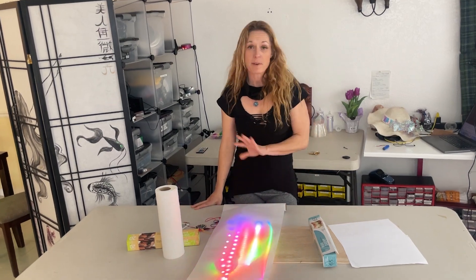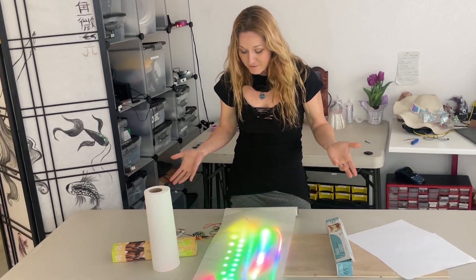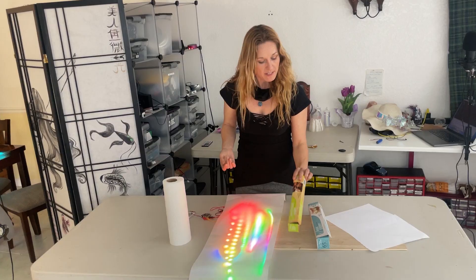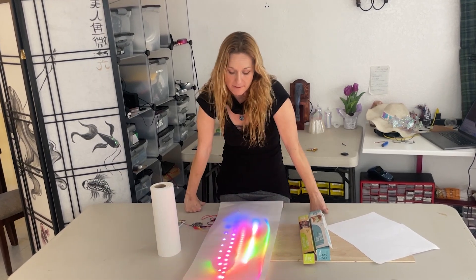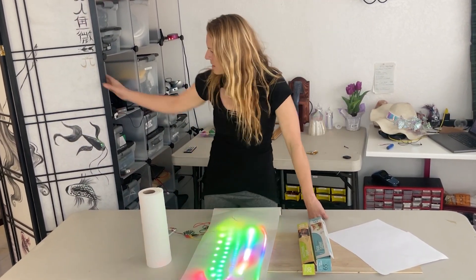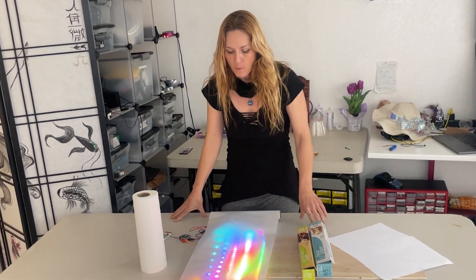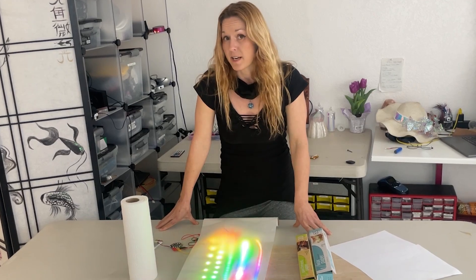Now let's talk about paper. I just went around my house and found all the different kinds of paper I could find. I have regular old printer paper, wax paper from my drawer, paper towels, and of course my very favorite — parchment paper. This is used for baking and that sort of thing, and it was in the drawer right next to the wax paper. I really like the way this looks diffused. It's super cheap and it looks a lot like Japanese shoji screen rice paper when it gets diffused — really, really inexpensive, fantastic way to diffuse your pixels.